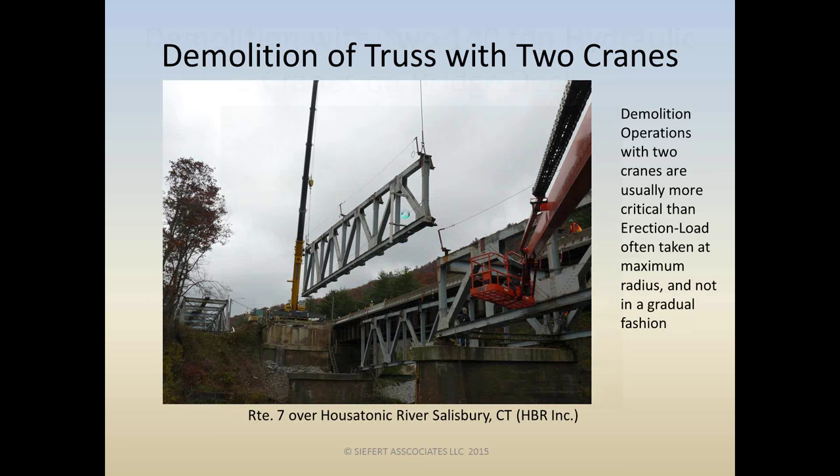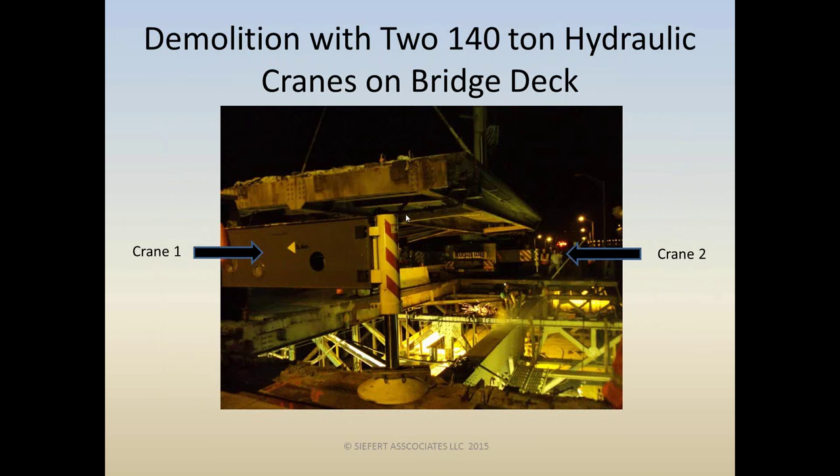Here's a larger picture of deck demolition at the Tappan Zee Bridge with two cranes. The quality of these photos isn't always the best — they're all photos that myself or my staff or some contractor friends took along the way. While the photographs might be a little hard to read, I'm going to guarantee that the projects we're talking about today are the highest quality.